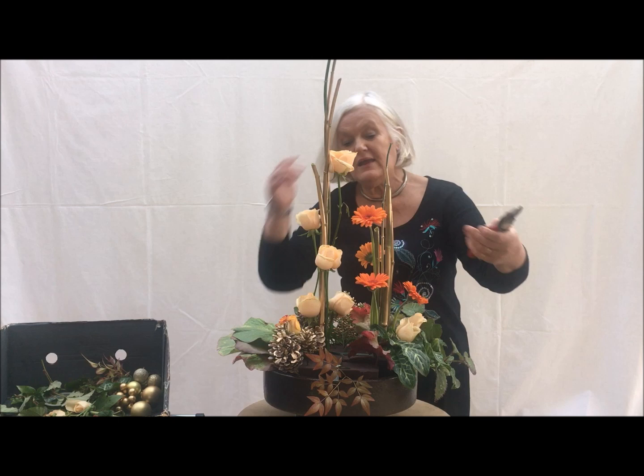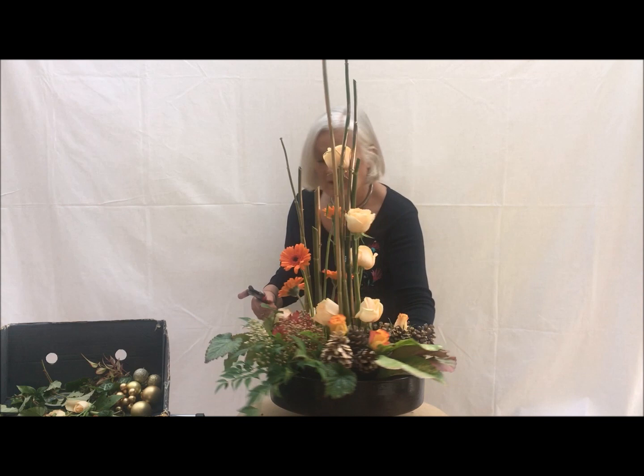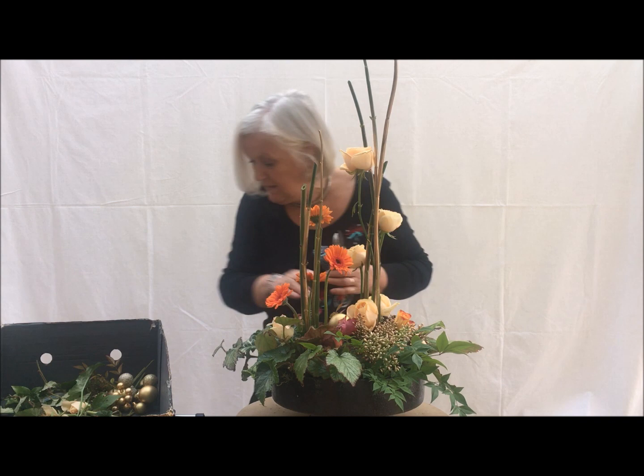Now I've got a definite space in the middle and I want to work low through the middle of the design and into the front going over. I've got some more of the Nandina and this is a lovely fiery shade that it goes to when it gets a little stressed.